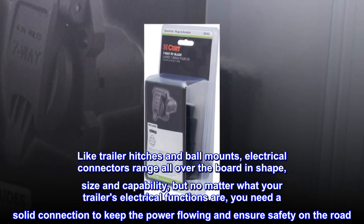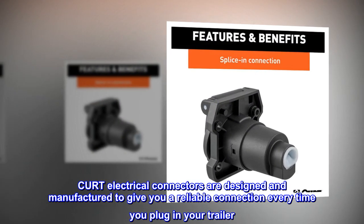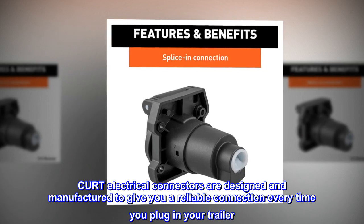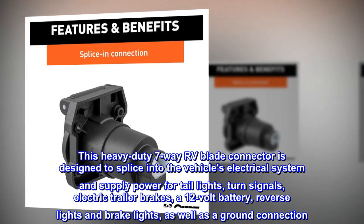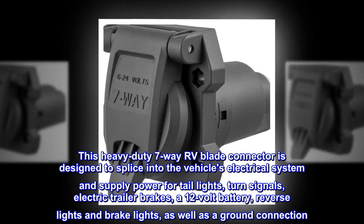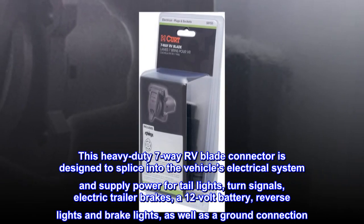No matter what your trailer's electrical functions are, you need a solid connection to keep the power flowing and ensure safety on the road. This heavy-duty 7-way RV blade connector is designed to splice into the vehicle's electrical system and supply power for taillights, turn signals, electric trailer brakes, a 12-volt battery, reverse lights, brake lights, as well as a ground connection.